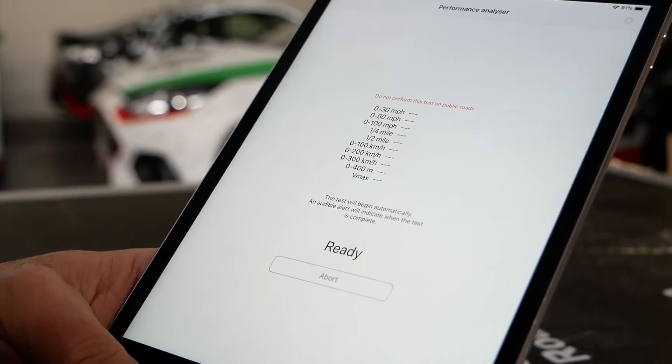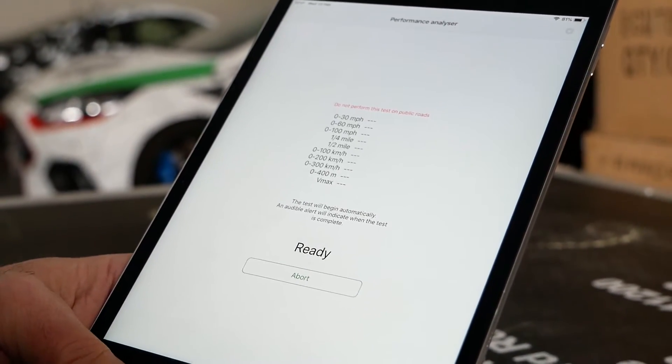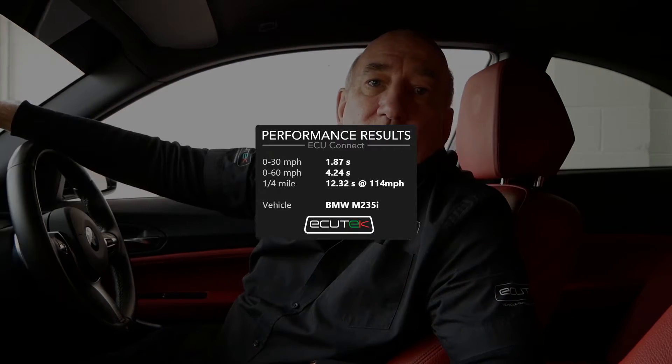And for all you tyre smoking speed junkies out there, it's got a performance meter just as accurate as go draggy. Set up what you want to track and you can put your car in launch mode for the throttle and go. And just to boost your ego further, share it with your social media pals straight from the app. Simple.